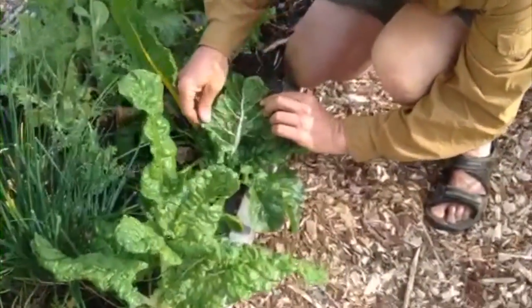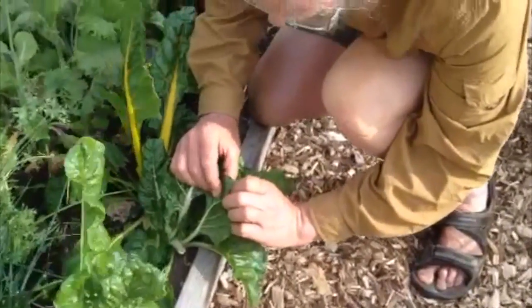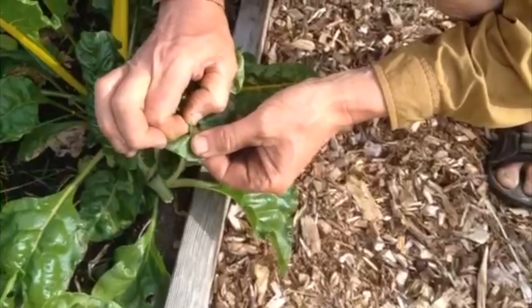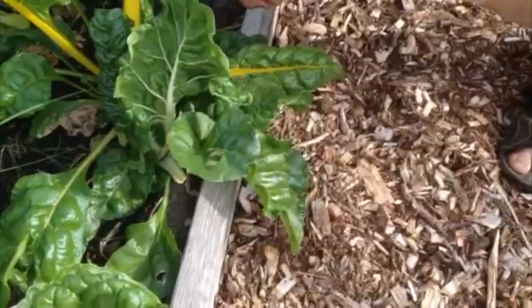We're searching for the tiny white eggs inside the leaves. Here's one. I brushed it off, but I've noticed there's already a bit of damage to the leaf, so it's already hatched. I'm just going to take that, smash it between my fingers, and let it dry out in the sun.